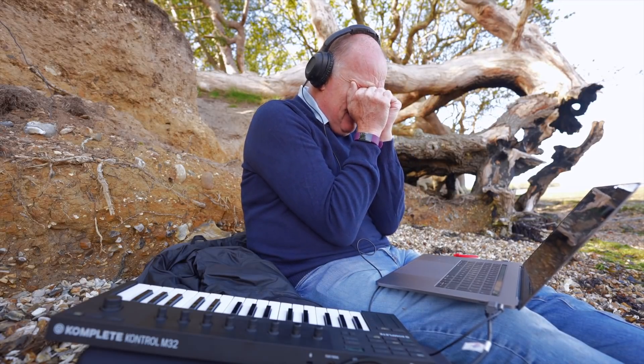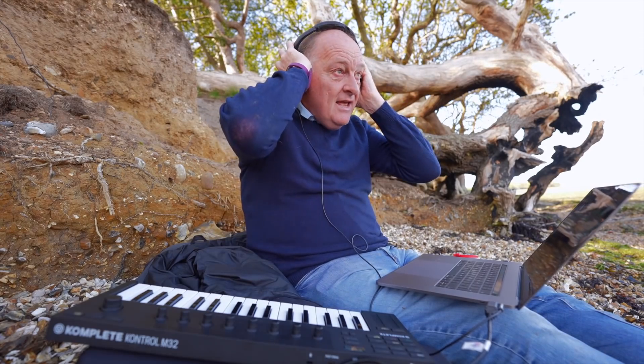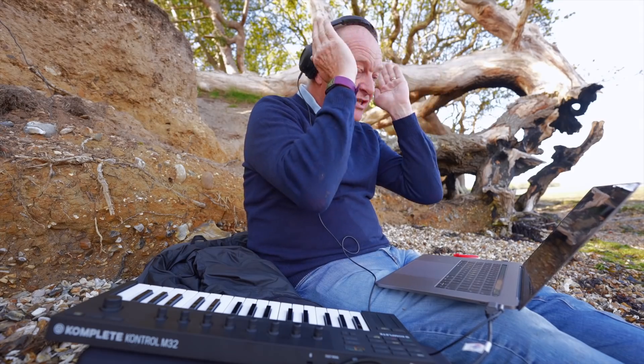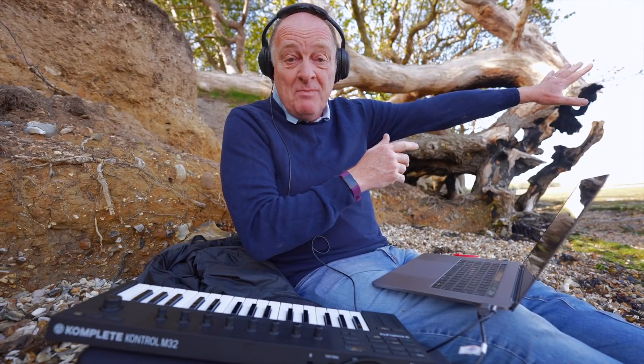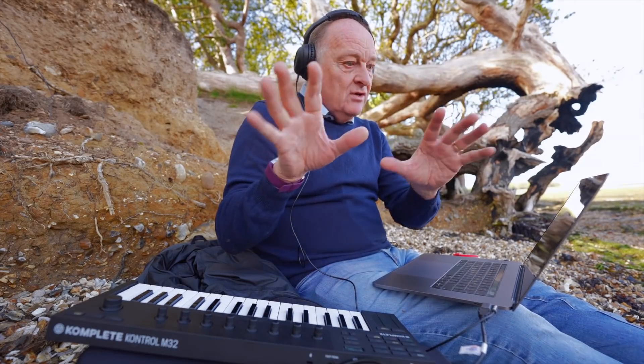I'm sorry, Arvo Pärt. But if you don't know Arvo Pärt, he's one of the geniuses of 20th century music — absolutely incredible. Everything is pared down to its most simple form, but every note speaks volumes. If you've never come across his music, go to Spotify, stick his name in, and have a listen to something like Alina. You probably know his music because it's quite famous and it's been used on lots of things.